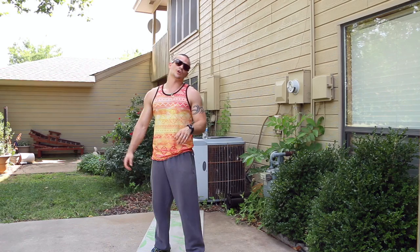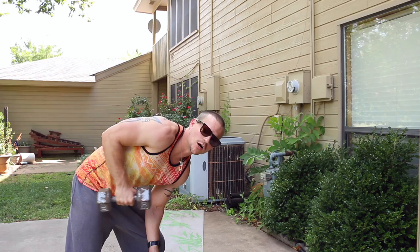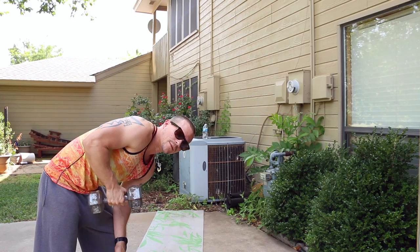Now we're going to do a tricep kickback — 30 seconds on both arms. We'll be bent over, kicking back. 10 seconds till we start. In five, four, three, two, one — here we go. Kicking it straight back, keep those elbows up. Rest your opposite arm on your knee.